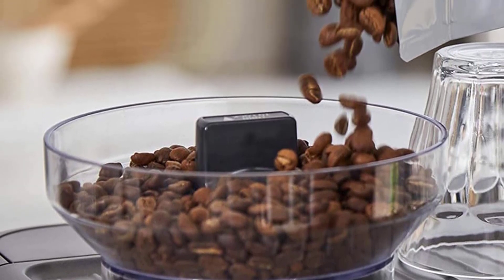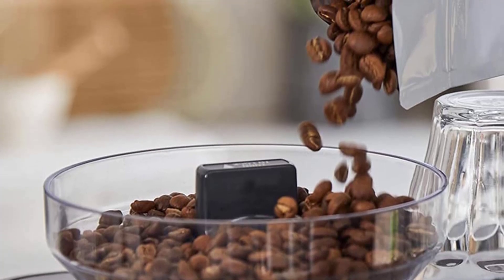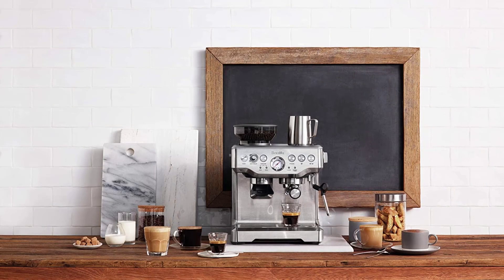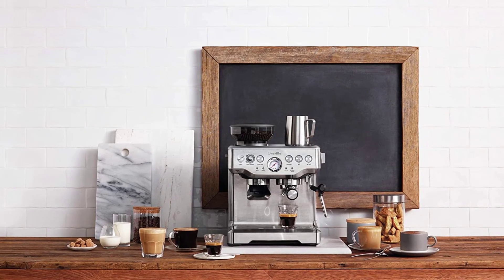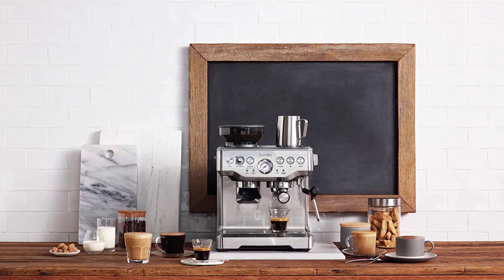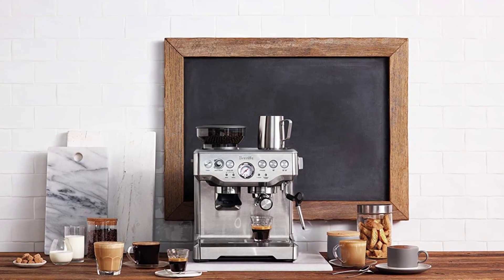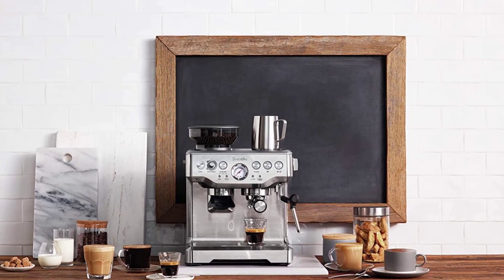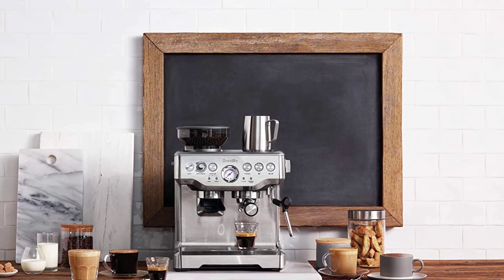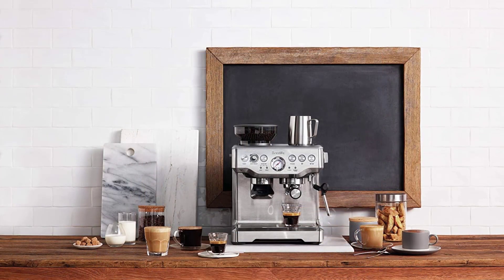The 23-pound BES870XL is built of elegant stainless steel with minimal plastic. It has an attractive pressure gauge, and though you'll definitely have to read the manual, the somewhat cluttered interface features surprisingly intuitive buttons. This model allows you to customize your coffee with useful indicators and knobs to adjust grind amount, filter size, and water temperature. The machine grinds on demand and deposits measured coffee grounds straight into the portafilter, so all you have to do is tamp.